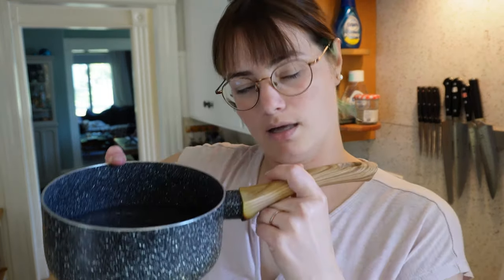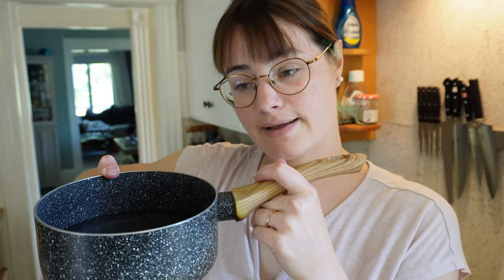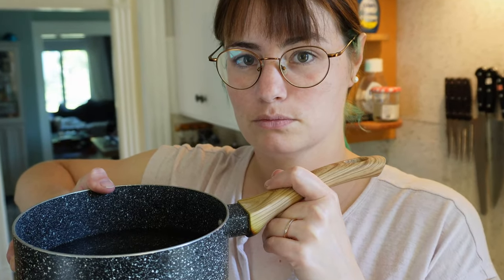I have to boil my water for tea in a pot because I have vinegar in my kettle, and I figured this would be better than being yelled at by Europeans for microwaving water. So it's like 10:16 a.m. Don't look at my bangs — I trimmed them again. They're too short.